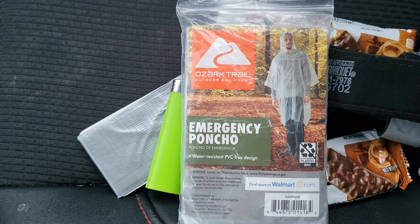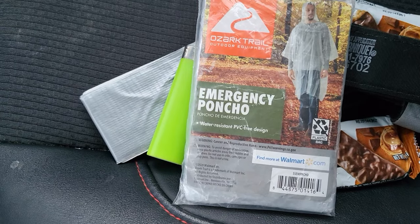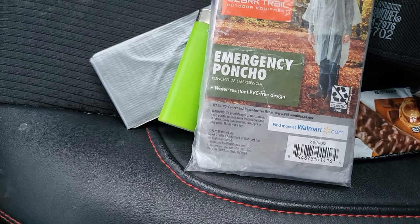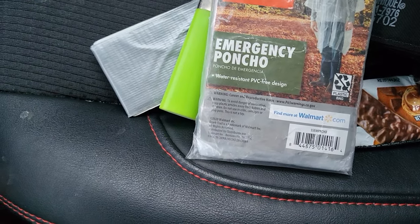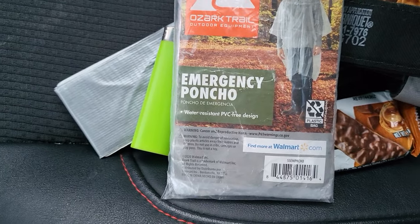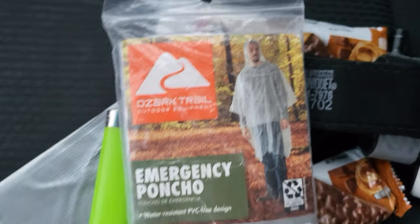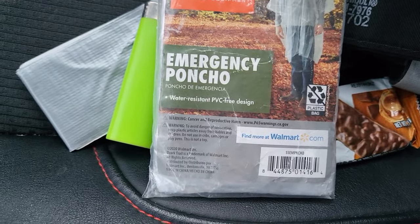Next — a $1.25 emergency poncho. I think they were $1.99 when I bought them; I bought like 10. For parents out there, this is a good alternative to buying a smock. Walmart sells a kid's smock for painting for $9.99; these were $0.99 to $1.29. They have kid's size ones too. I have six to eight of these in my car — adults and kids' sizes — because I have a family of four.